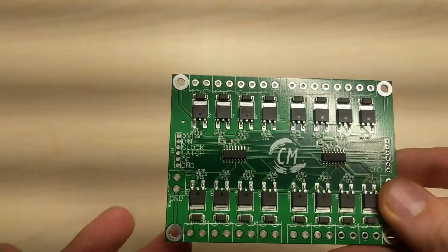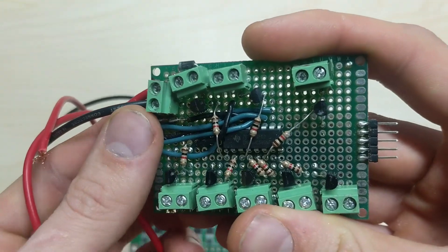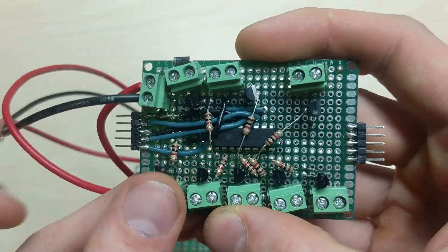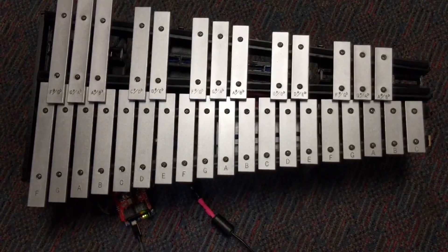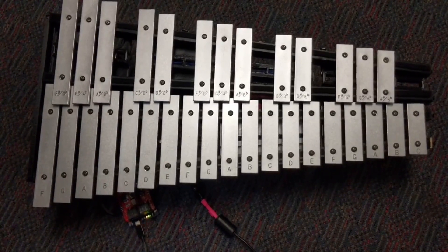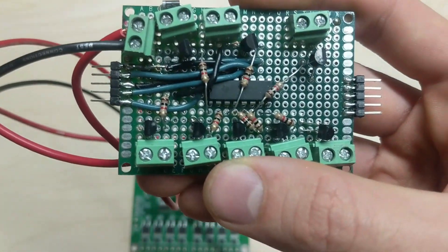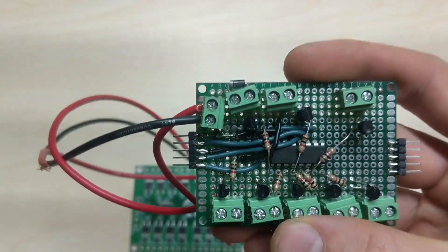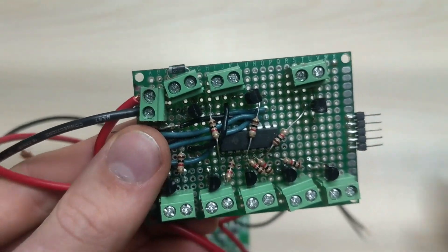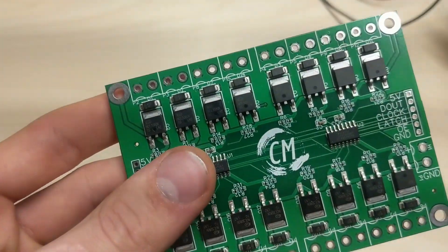I've actually been working on this for a long time. Originally I was using this board, and I made three of these that I wired together for my player glockenspiel project. Although these just did not work out well. BJTs are actually a lot harder to use than MOSFETs, I realized. This is my first project I've ever worked with MOSFETs. You had to have diodes wired in to all of these, whereas this one has built-in flyback diodes.